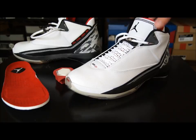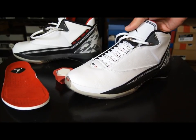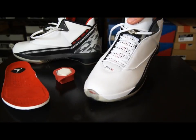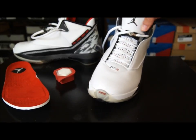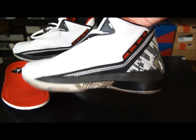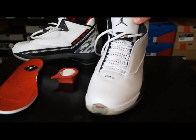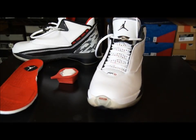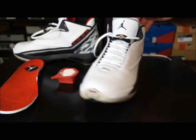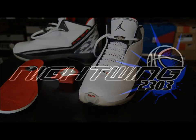That's pretty much it — just a quick look at the 22 on Day 22 for 23 Days of Jays. I like this shoe; it looks like an Air Jordan to me — the future Air Jordans, which it was at the time. Thanks for watching, thanks for listening, thanks for all your support. I'll see you guys tomorrow for the last day, Day 23. Until next time, guys, have a good one.